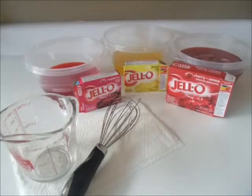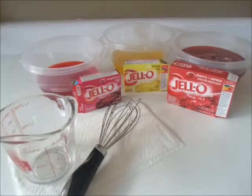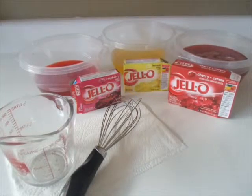Hello and welcome to our science lab. Today we will be making an edible version of our earth's four main layers.